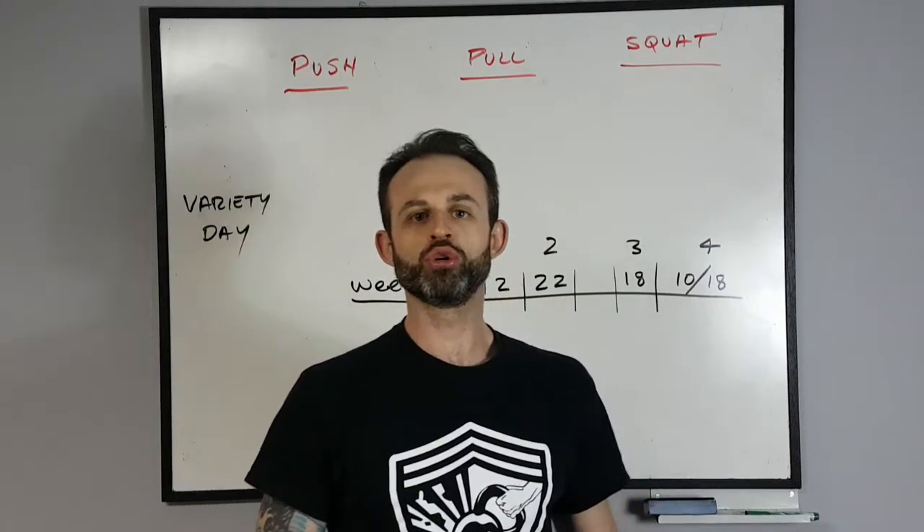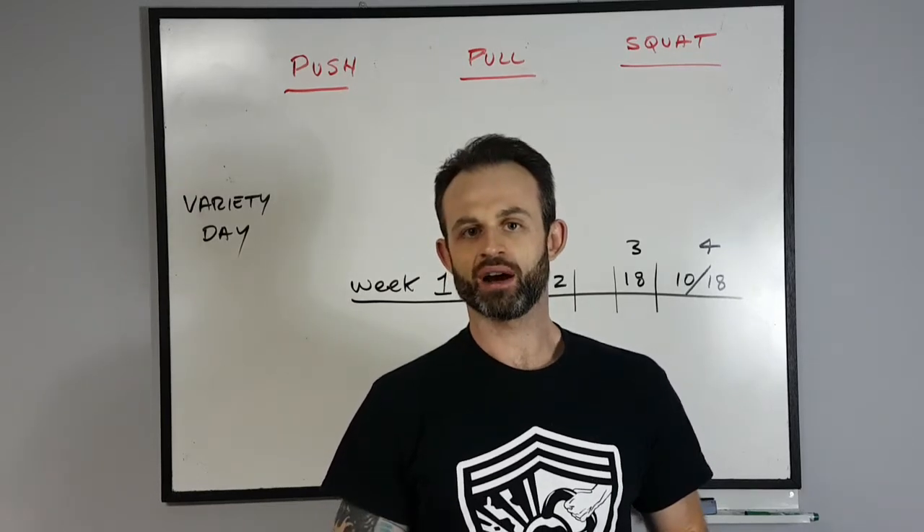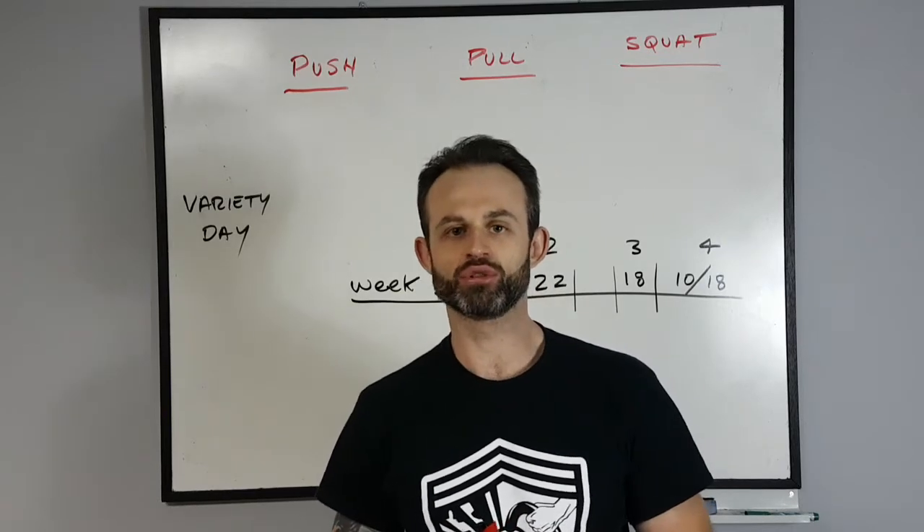Hey you guys, I'm going to show you basically how to design your own kettlebell complex. It doesn't have to be complicated, I'm here to simplify it for you. I'm going to break it down for you step by step.